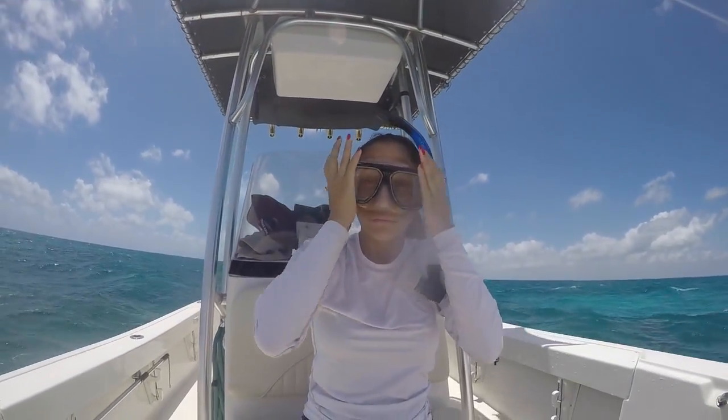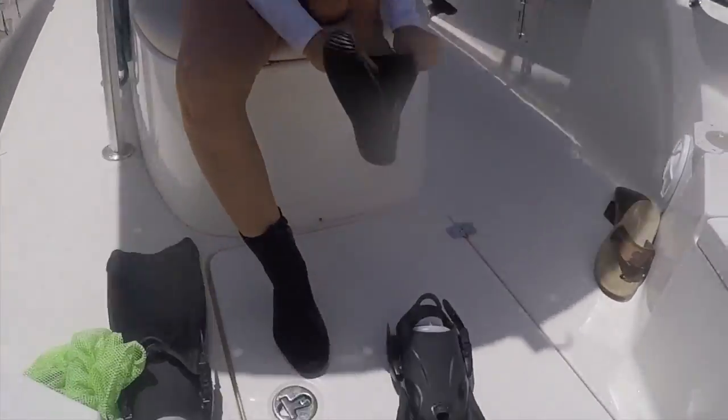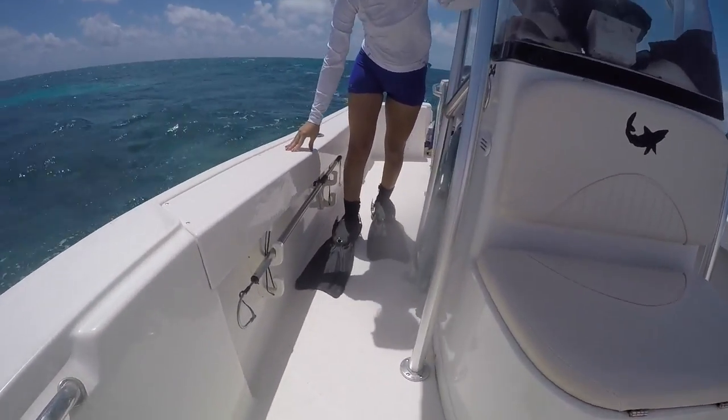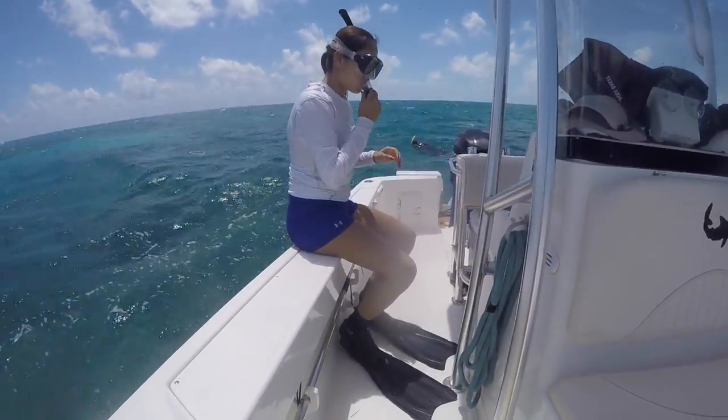Put the mask and snorkel on. After the mask is on, put your booties on, then put your fins on. When walking with fins on the boat, make sure to walk backwards — walking backwards gives you more balance and control.